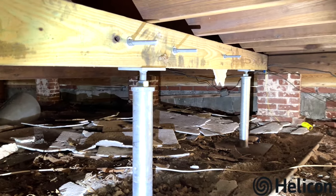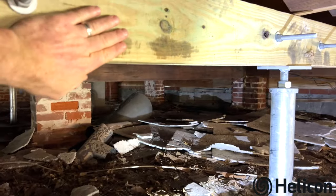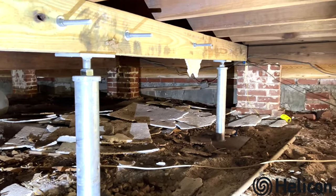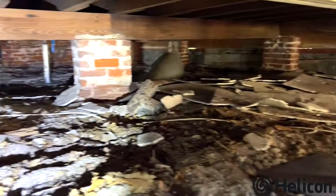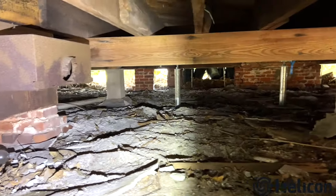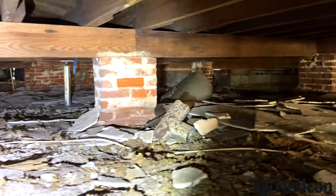Here's a new beam that we installed under the joists. The floor was sagging, so we put this new beam in with galvanized steel crawl space jacks underneath the beam to support it. If you look throughout the crawl space, we've got other areas where we've done the same, and we'll crawl through here and show you some of those as well.